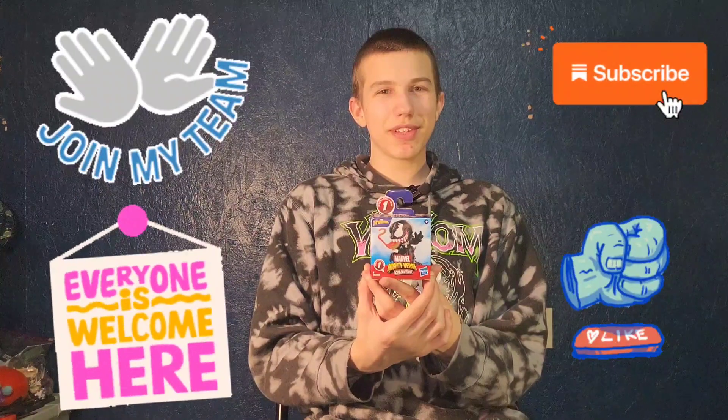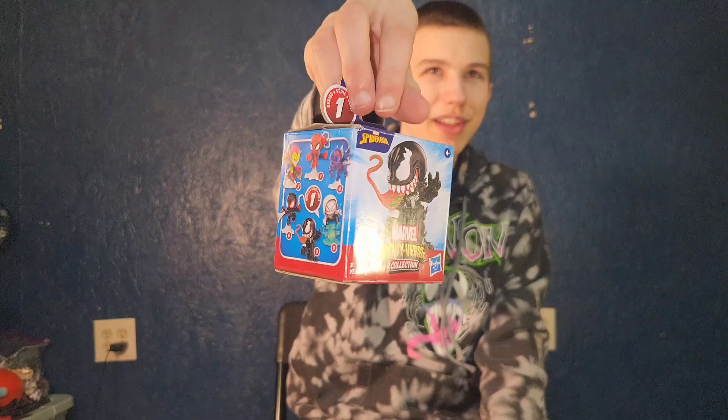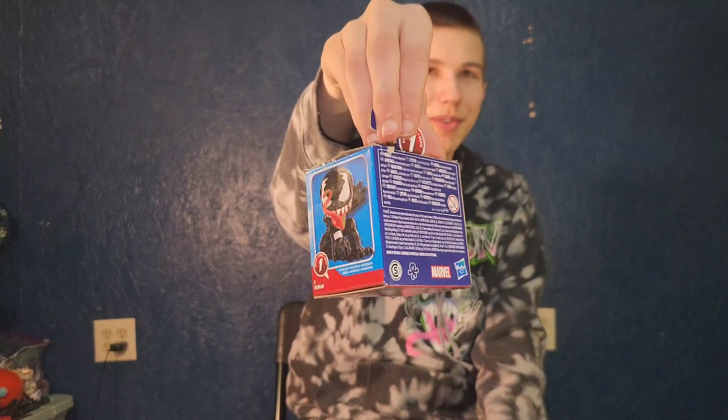Hello friends, it is Funky Play Brothers and please remember to subscribe to our YouTube. Today I'm unboxing and reviewing Series 1 of Marvel Spider-Man Marvel Mighty Collectibles — Venom. They're like the little bounty collection people and now let's open them.